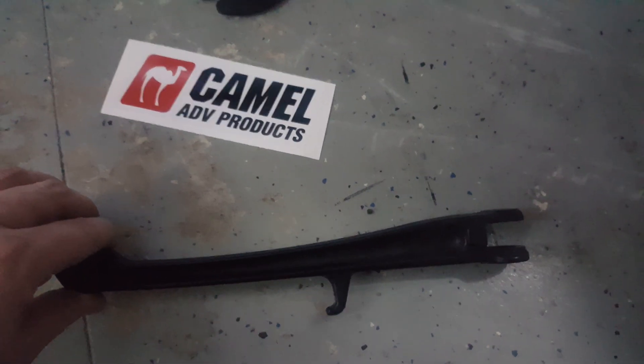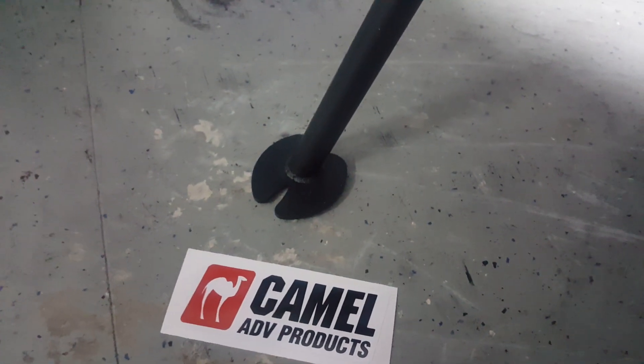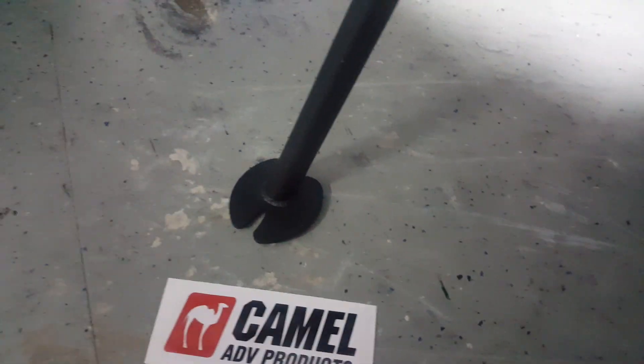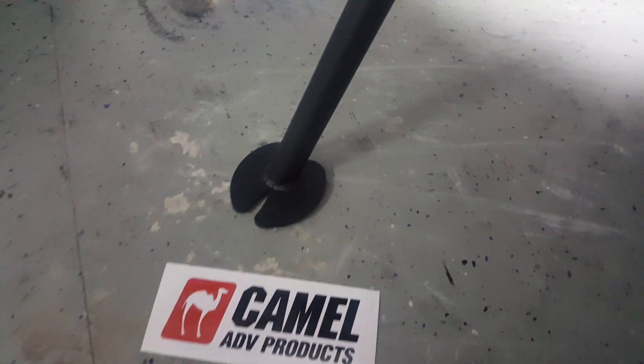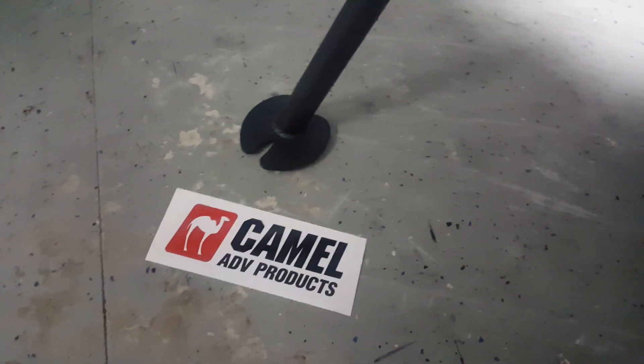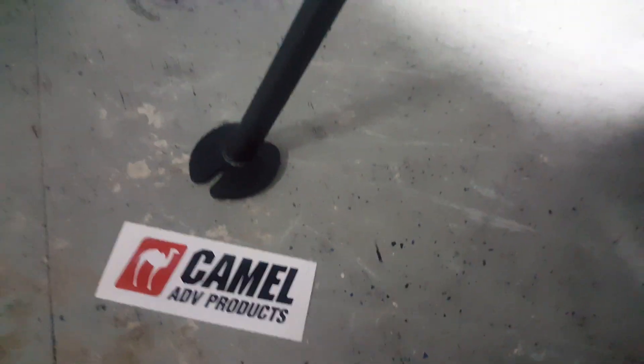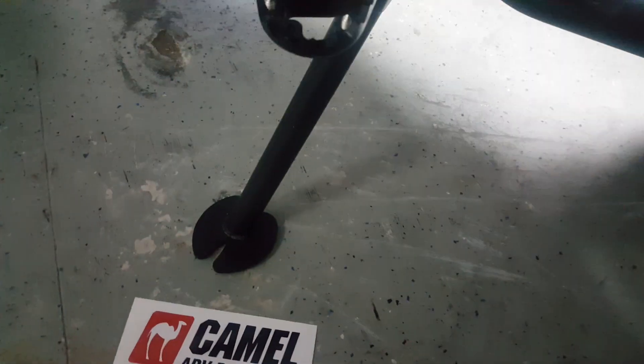The stock side stand is pretty lightweight but it's kind of got a bend to it, and this thing has been leaning further and further over as the bike has gotten more miles on it. I was about to put a Turret Tech side stand foot on it when I started noticing that the stock stand really flexes when you get on the bike.